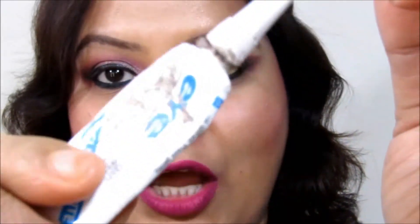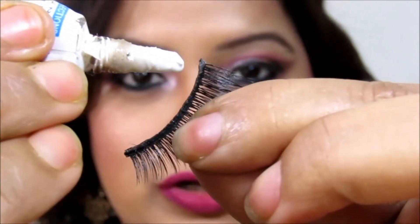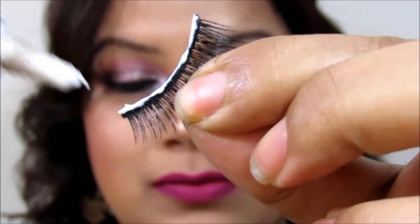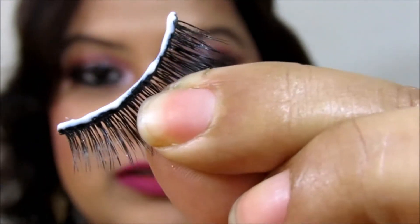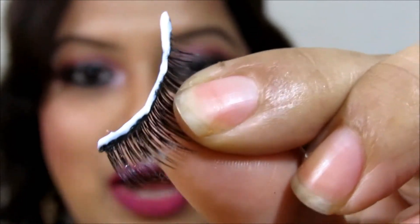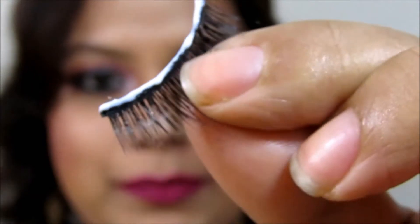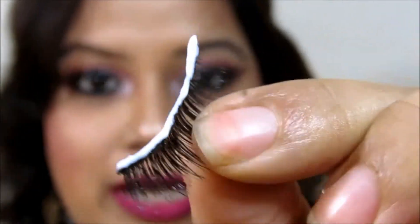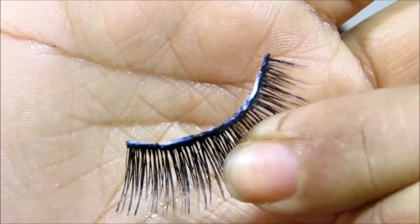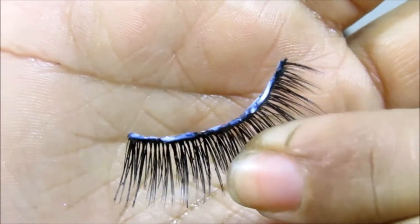Once you are set with the size, take out the lash and then the glue. Apply some lash glue on top of the band like this, making sure the glue covers the entire band. Then set it aside for about three minutes so the glue turns semi-dry. You can see the glue has now turned into a semi-dry state.